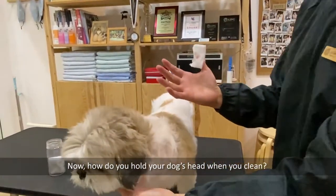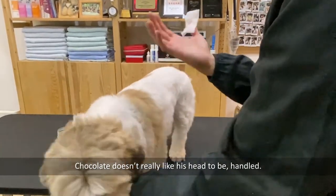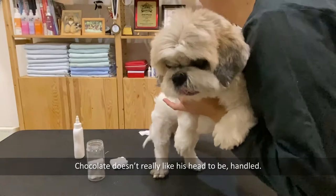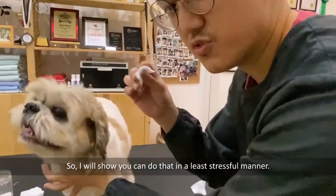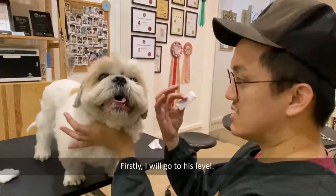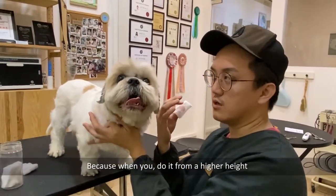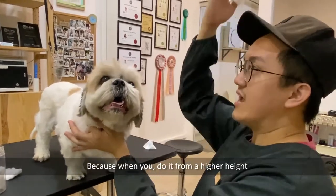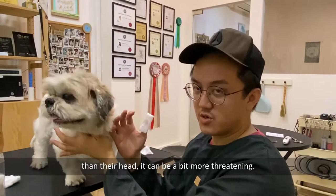Now, how do you hold your dog's head when you clean? Chocolate doesn't really like his head to be handled, so I'll show you how to do it in the least stressful manner. First, get down to his level, because approaching from a higher height can be a bit more threatening.